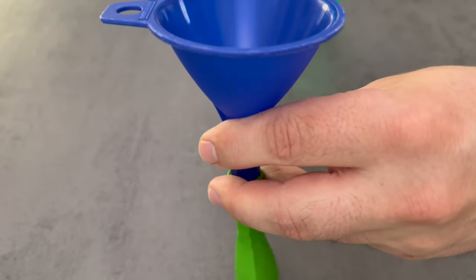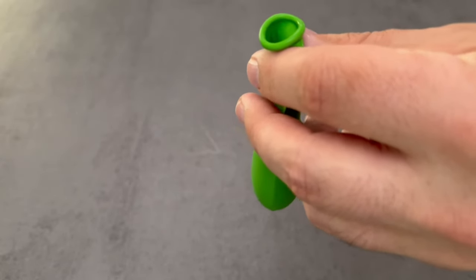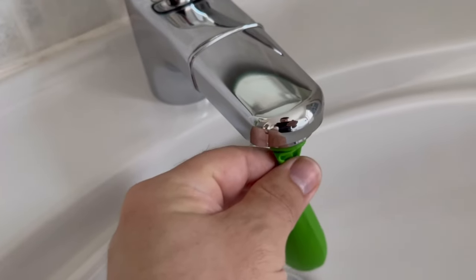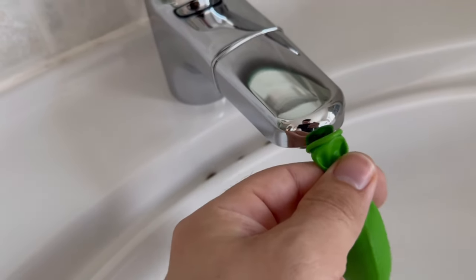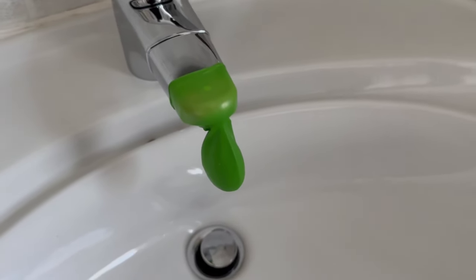Then the second step follows — now you should go to your tap with it. Wrap this balloon around the tap. It is important that the lower part of your tap hangs in the vinegar. It should hang like this for 60 minutes.